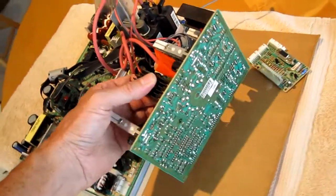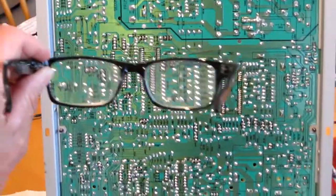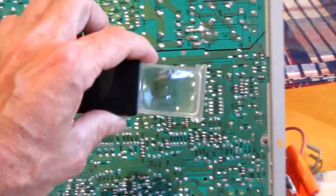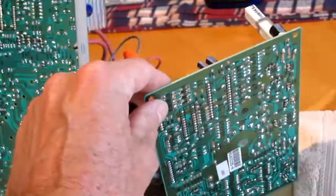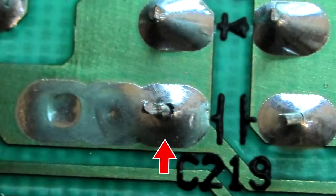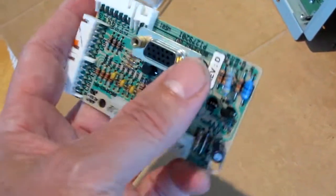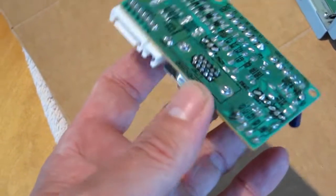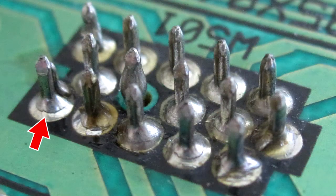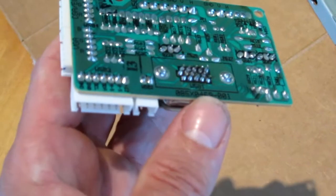Then I closely inspected all the solder joints looking for cracks, using three times magnification reading glasses and a magnifying glass, checking all over the back of the board. On the back of the neck board I found one capacitor with a kind of dodgy-looking solder joint. Probably the worst thing was the back of the VGA board — all those pins had a bunch of little cracks. So I re-soldered them.